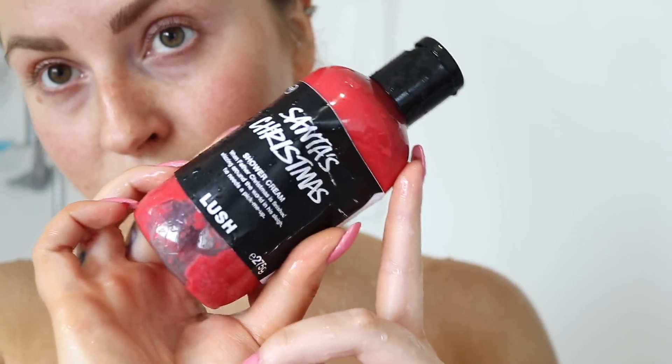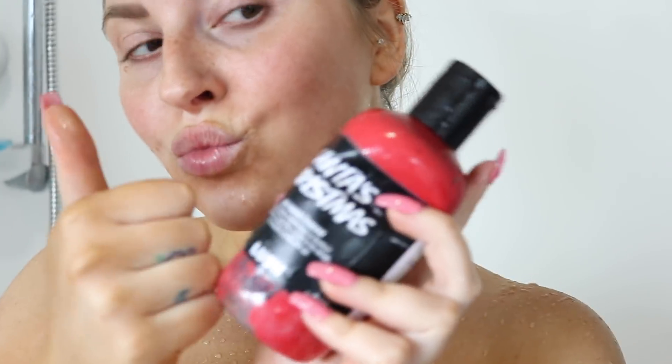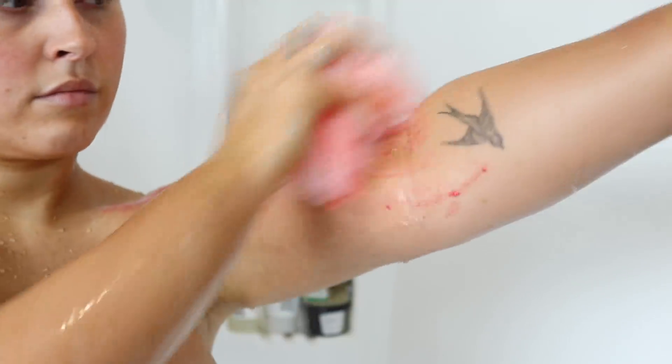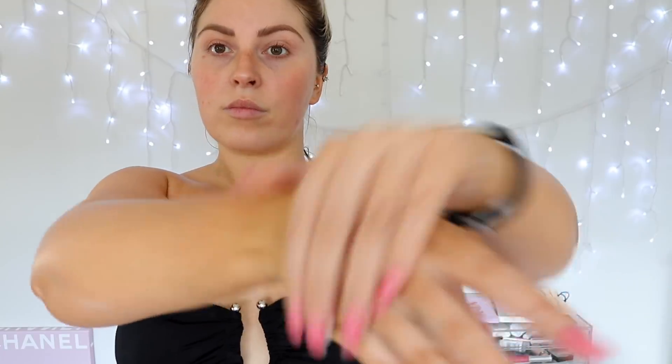Once you've let your tan stay on for the recommended time on the bottle, shower it off and rinse off the color guard. This is when I recommend using a more moisturizing body wash with nice oils to keep your skin hydrated. I also use a loofah for a gentle daily exfoliation so my tan fades more evenly — but be gentle, you don't want to rub off your tan. Pat yourself dry, don't rub. After at least 12 hours, your tan will be fully developed — then start moisturizing. Don't moisturize too early as it'll stop your tan reaching its full potential.